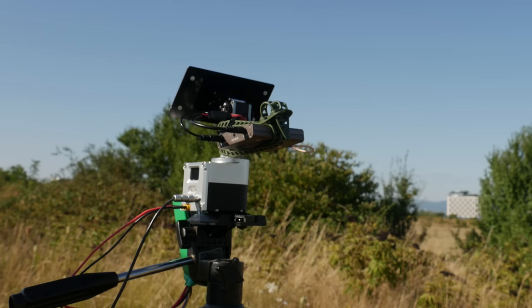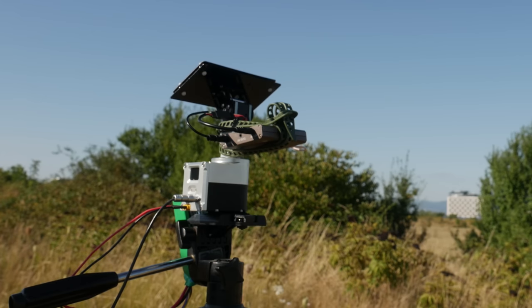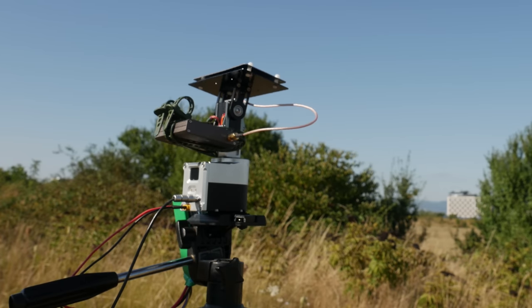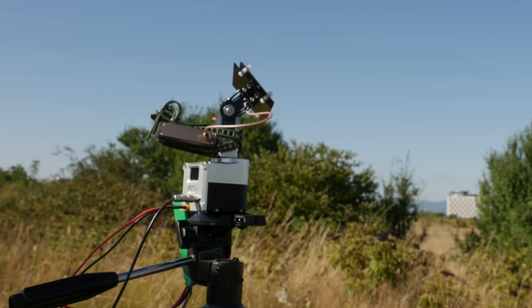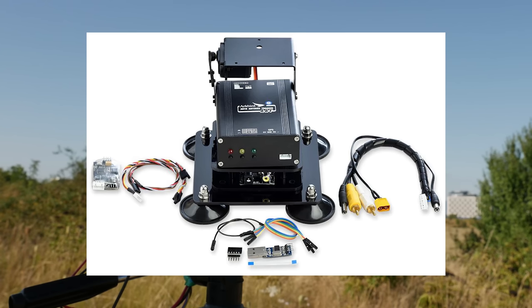I have to hand it to MyFlyDream — they do improve stuff even if it takes a while. Make it smaller, just as useful, and much cheaper. This is rare and deserves some respect, especially when you also consider the fact that these systems actually do work and are plug and play for real, unlike a lot of the competition.